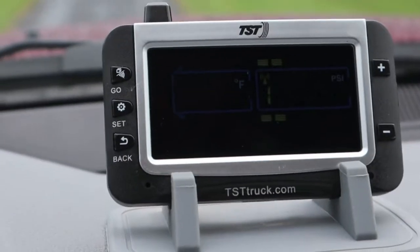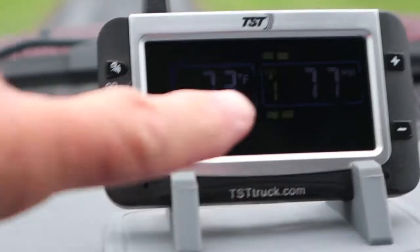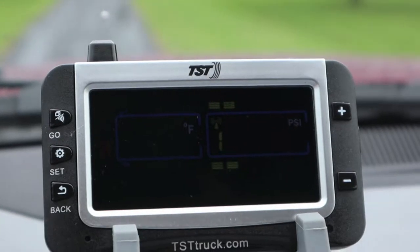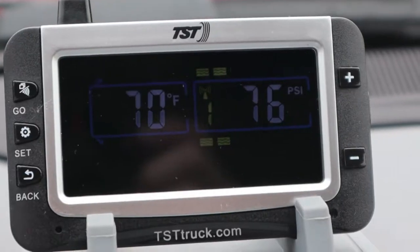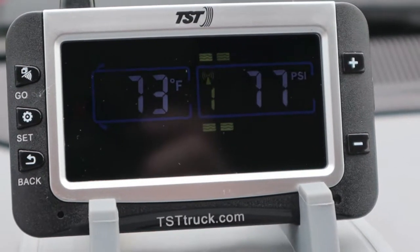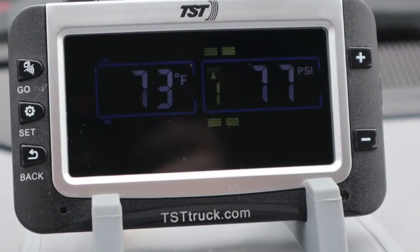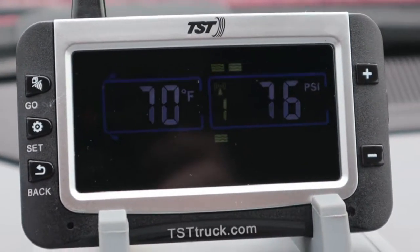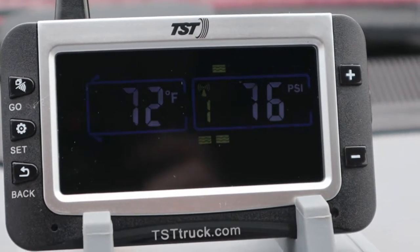I just started the truck, put it in drive, and drove a few feet. We're sitting at 96 yards, and the repeater icon came on, so I went ahead and stopped. After about three to four minutes, all four tire data is coming in at 96 yards. I would call that a pretty strong signal, and it needs to be strong because when you get into cities you get so much interference on other frequencies that run really close.